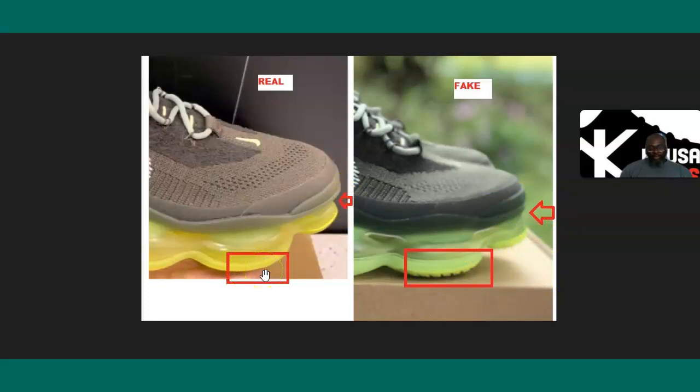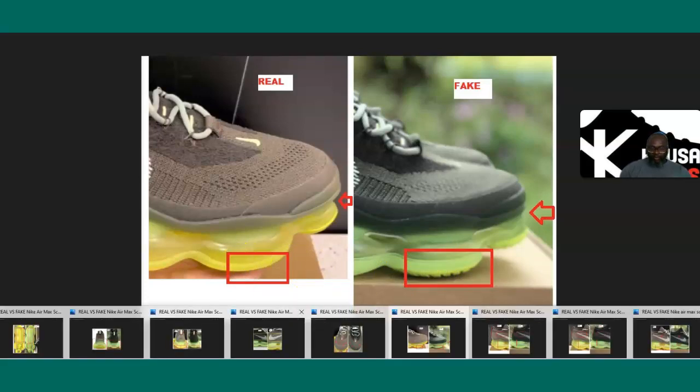If you look at the bottom, between the outsole — the upper portion and the bottom portion — the fake one is much thicker there. It's much wider on the fake, whereas on the authentic it's much thinner.